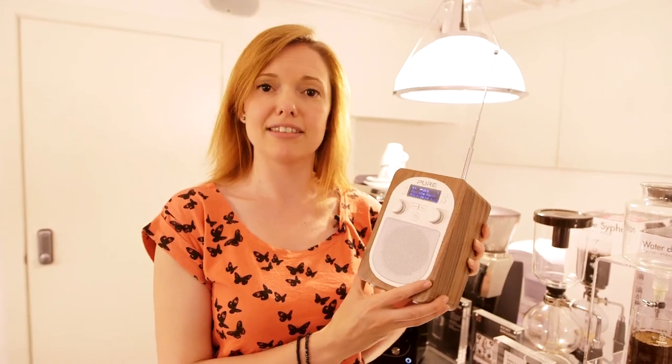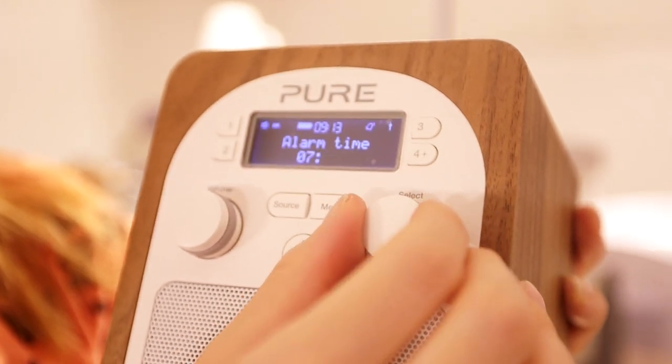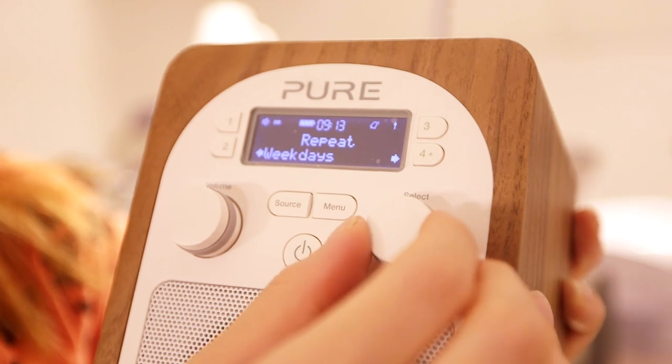With the alarm you only get the one alarm, but you can set it to go off just once, every day, Saturdays only, Sundays only, weekends only, or weekdays. So you've got a lot of options with regard to how you set that up.